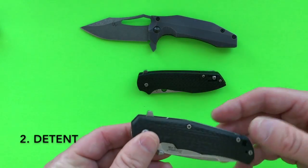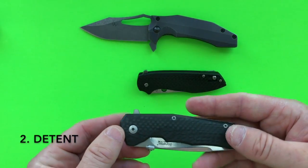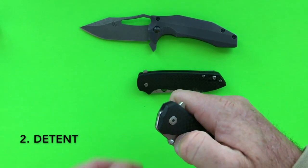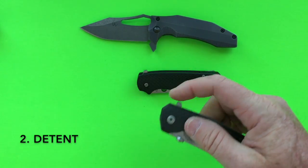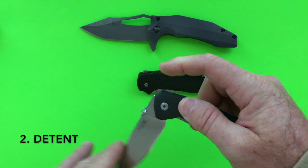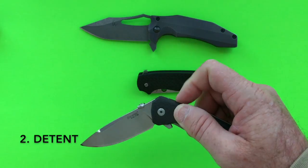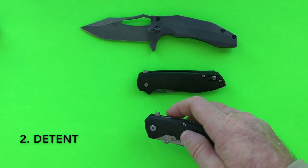The Lion Steel TRE also has a weak detent. They tried to straddle a fence between a thumb stud deployer and a flipper. As a result, the detent is weak — sometimes you don't always get the blade all the way out because the detent is just a little too weak.